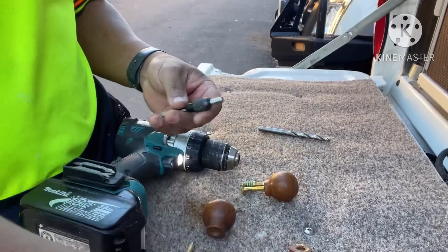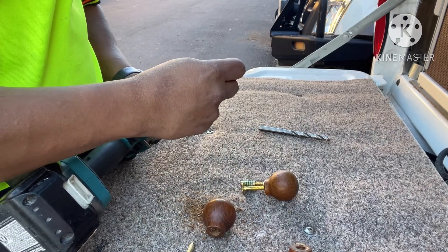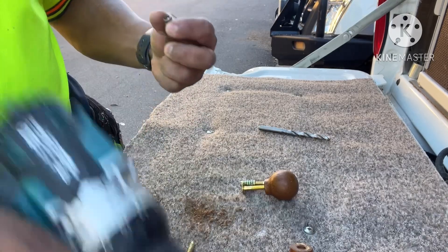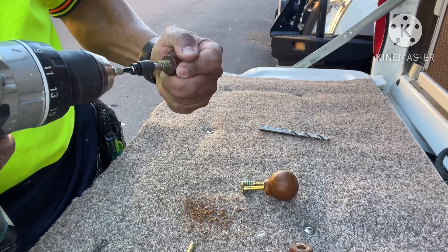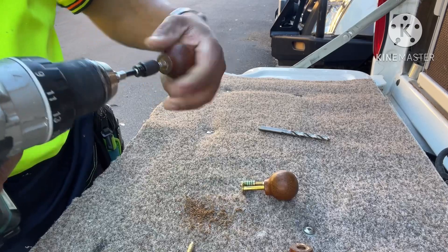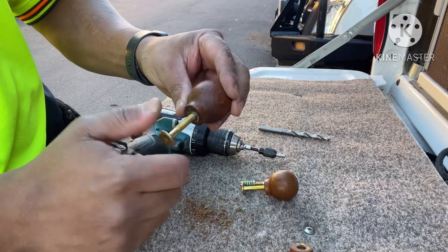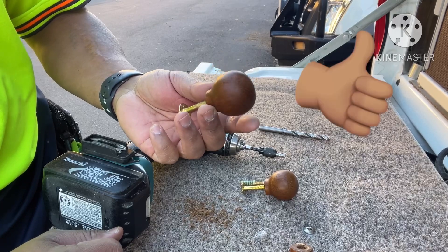There you go guys, she's fixed and now I can just use this original kitchen knob. How's that for a handyman fix!